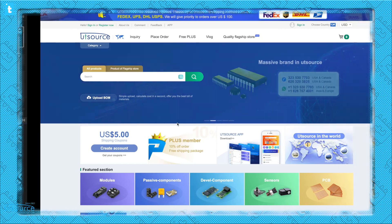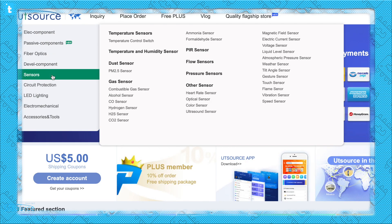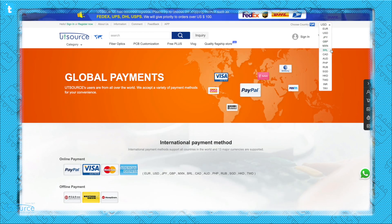This video is sponsored by Utisource. Utisource is an electronic component distributor on which you can purchase any sensors, modules, or small and big electronic components, or maybe a general purpose PCB with a minimum order quantity of only one piece. There are many payment options as well as many delivery options. I'll attach the link of some products from Utisource in the description, so go ahead, check it out and maybe you can find your perfect component at your perfect price.